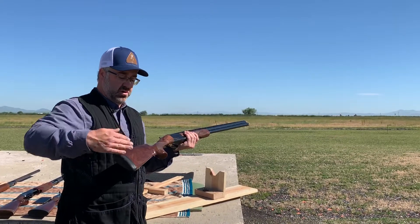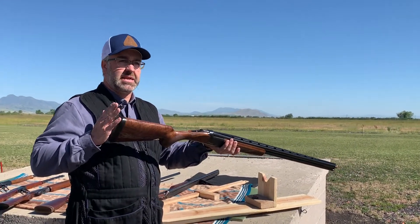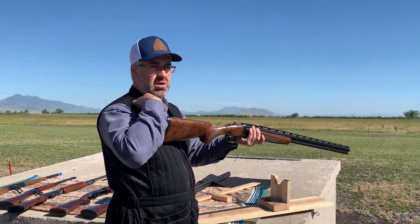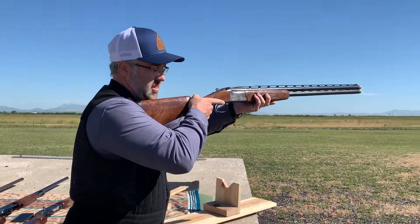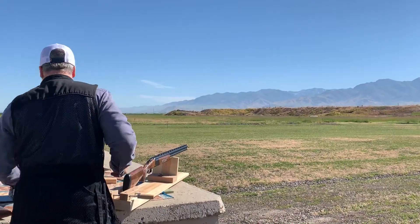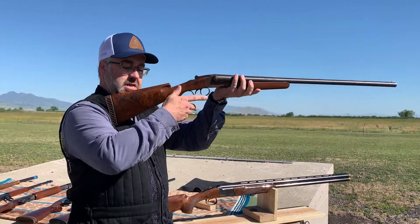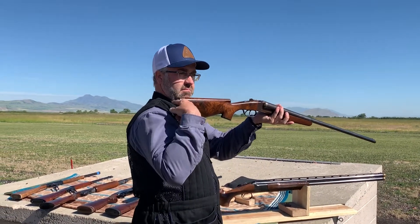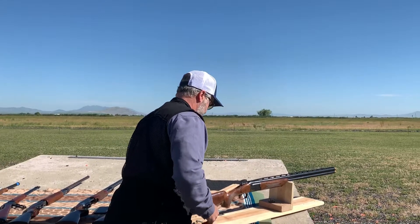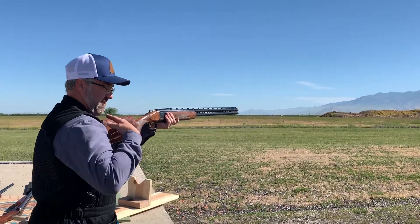So we've got the length of pull, the grip, and then the pitch. The pitch is really important. We talked about the heel and the toe of the gun. When you mount the gun, the heel should be at your collarbone, almost flat with your shoulder, and the whole pad of the gun should be against your body. If you have a gun with a down pitch and most of the pad is up, it's going to hurt and dig into you and it's not going to be fun to shoot. So that pitch is very important to have correct. This well-made gun fits me perfectly when I'm level.